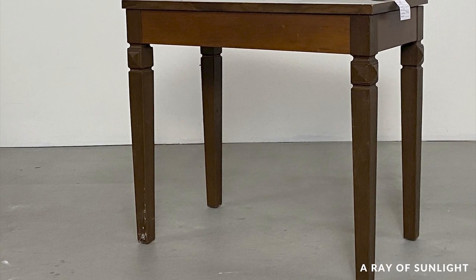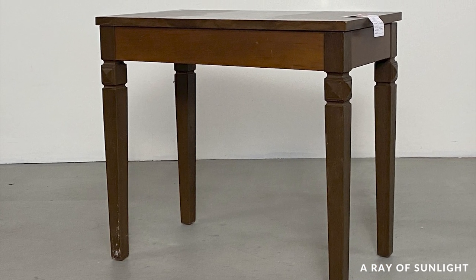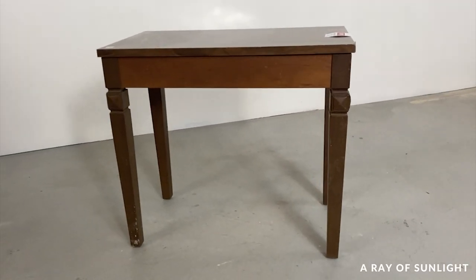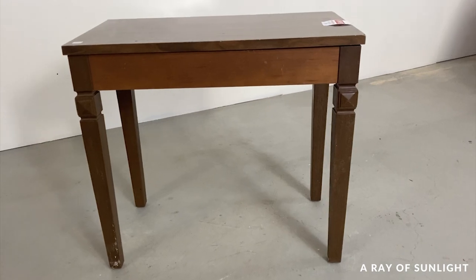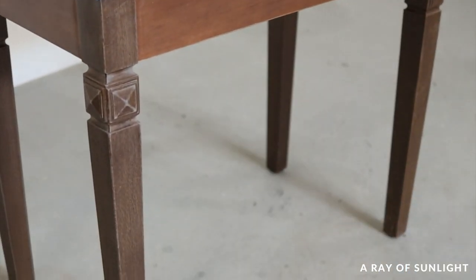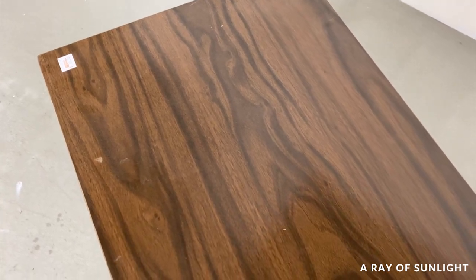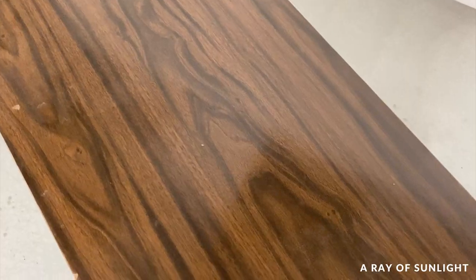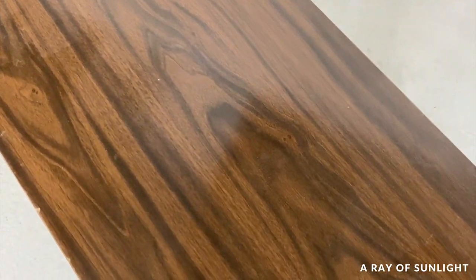Here's what I tried it on: a cute little piano bench that was only $10 at the thrift store. And while piano benches aren't money makers if you're wanting to flip furniture for profit, it was the perfect little thing to test some paint out on. It's mostly made of laminate and a little bit of real wood, and paint doesn't stick to laminate very well, so this should be pretty fun.